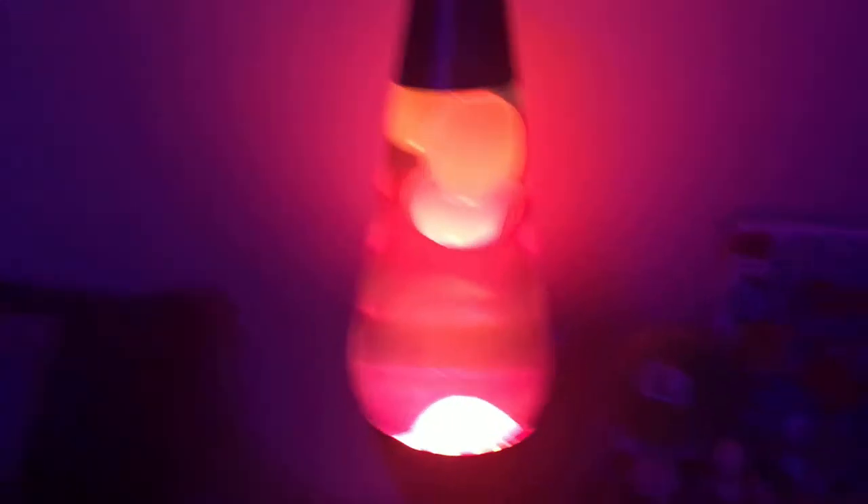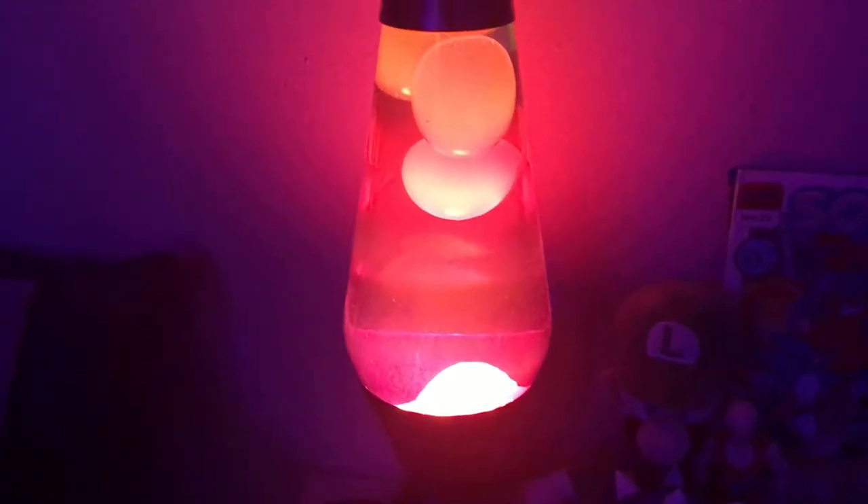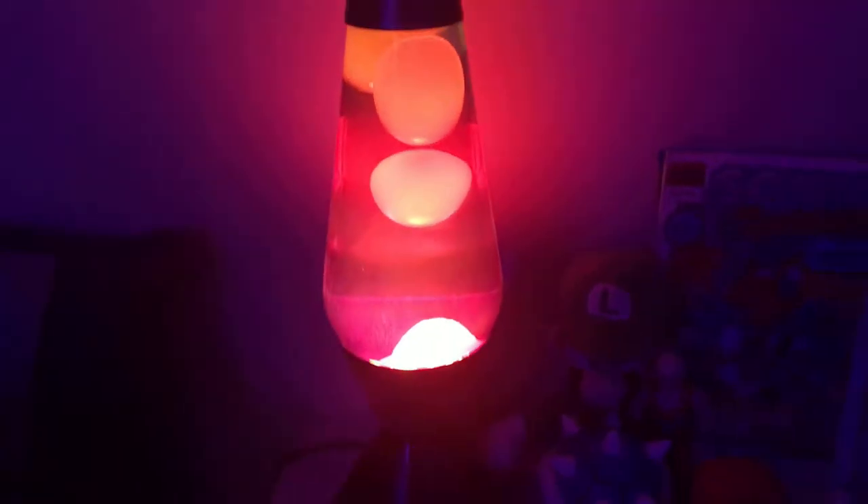We have our Deadpool figure that I just unboxed in our video. We have our Tails figure. We have our Fire Luigi McDonald's toy. It's my very first Sonic comic. And this is a figure — I don't know his name — he's from Dragon Ball Z. Here's Luigi. And here's my lava lamp — it looks pretty cool and you can see it actually moves. And this is actually a heater that heats up the room.